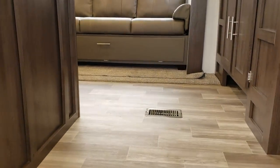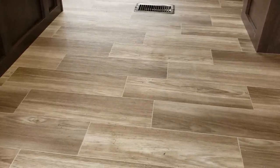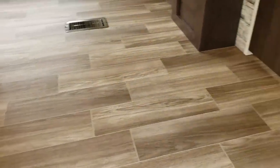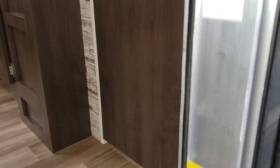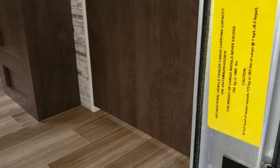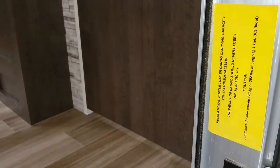Walking up to the inside, you can see the new linoleum — this is a new feature for the 2019 and a half version. You'll find the dry weight sticker here on the side: 6,036 pounds, with a carrying capacity of 1,688 pounds.